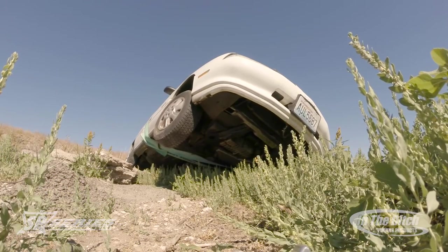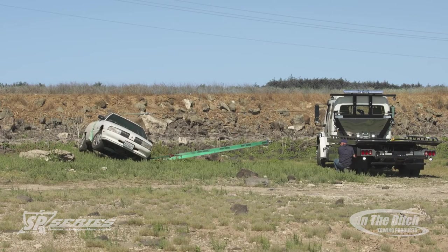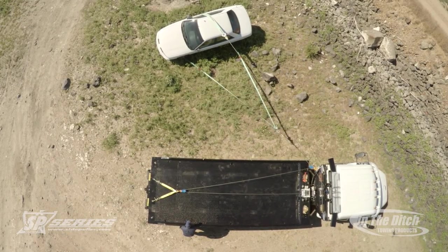Once we get the car up on its side, we're going to pull the wire in using the car carrier winch as our low line. What that's going to do is slide the car a little bit towards you. Now it's off the rock and we could lower the car, but we're going to drag it a little further so you really get a full understanding of what the side puller is capable of.